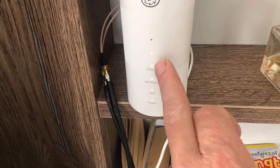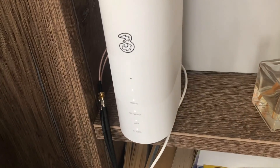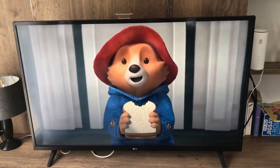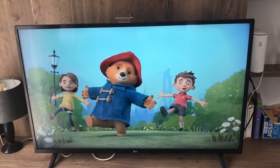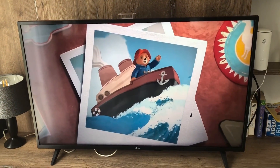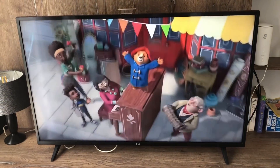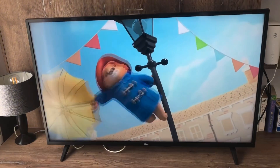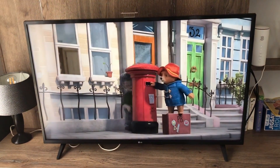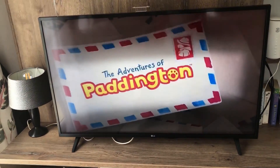The signal does vary — it goes down to two lights and even one at times, but that's just what happens. We have achieved a reasonable speed and can now stream anything we like, keeping little people and big people happy. We get speeds up to 130 megabits per second, which is pretty good. That reading was taken at 6:40am — a quiet time for the internet — and it progressively slows down to sub-50 Mbps throughout the day.